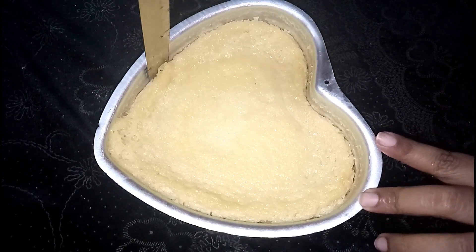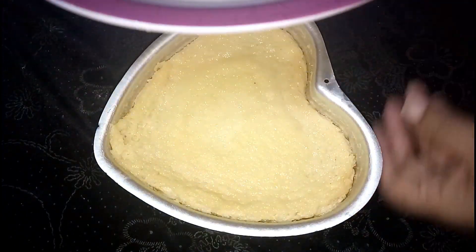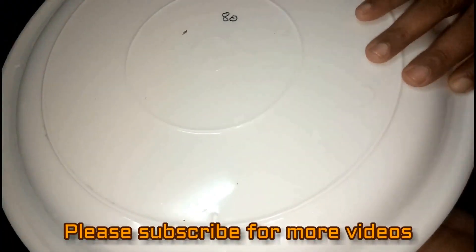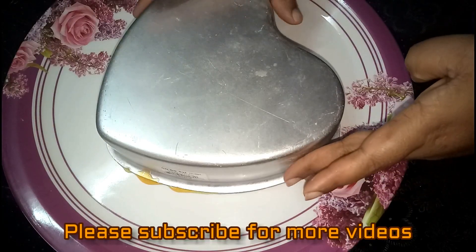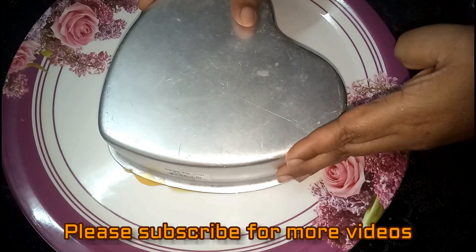I have to do this. Oil the plate and pour the caramel custard onto the plate. Add water and tap the top of the mold.